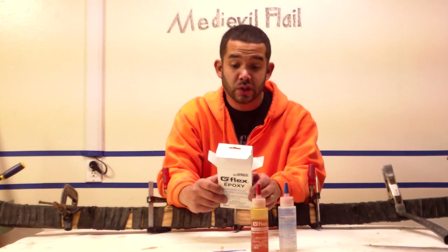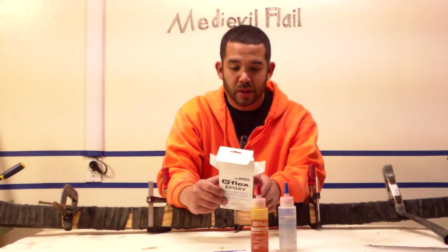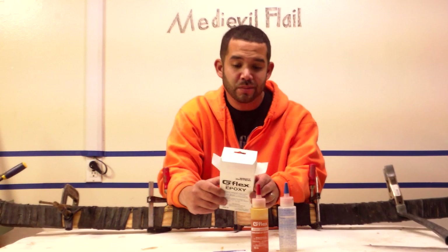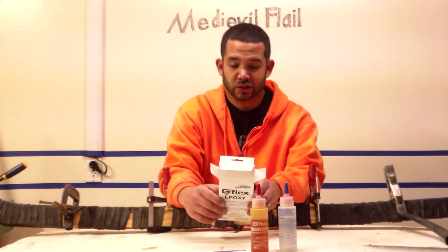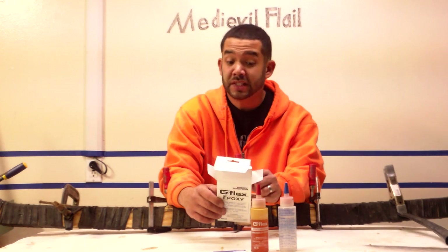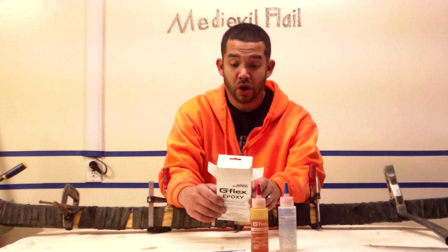It's a versatile liquid epoxy that permanently bonds fiberglass, ceramic, metal, and plastics. I'm going to skip some of the filler text. It's a marine grade glue that can be accurately mixed in batches with a simple one-to-one ratio. So it's a simple product — that's another intriguing thing that I like.